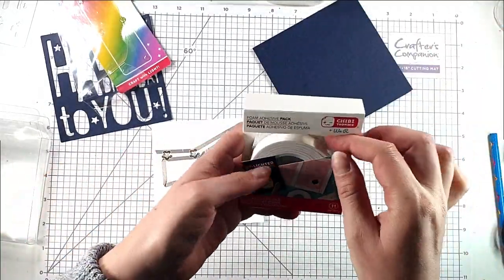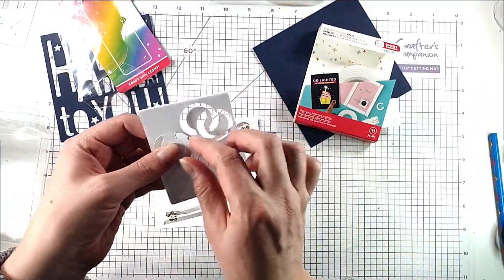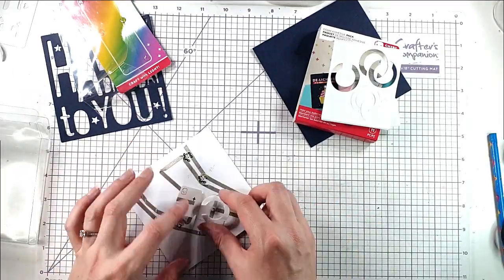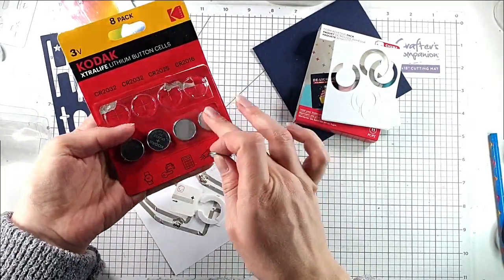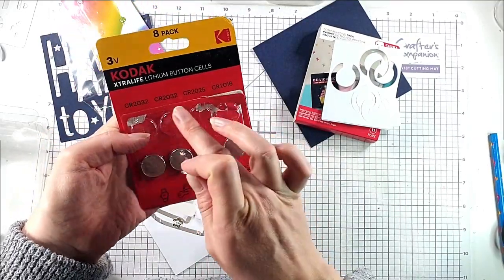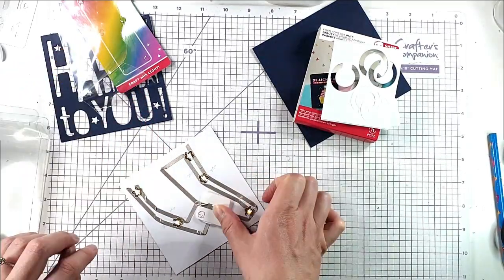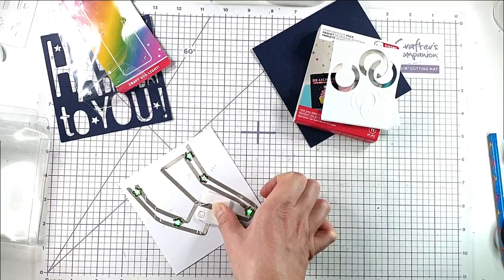In this foam adhesive pack you also get these pieces to keep the batteries in place, so I'm going to use one of those. Then I'm just going to add in one of these flat batteries — I've got a selection and they all work, it just needs to be a flat battery. You can see that now when I press that down, the lights are lighting up and changing colours.